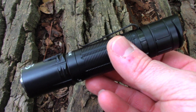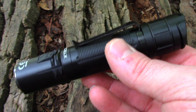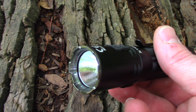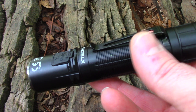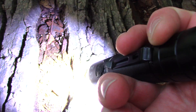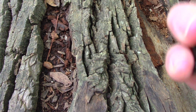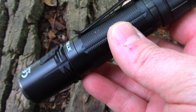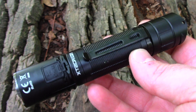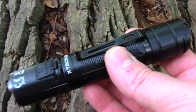Let's go over some of the specs on the XT2 CR Pro. This has a Cree XHP 35 HD LED. Max output is 2100 lumens. It has a built-in USB-C charge port with charging current of 5 volts at 1 amp. It takes an 18650 battery, is waterproof to IPX8, and has a five-year warranty.